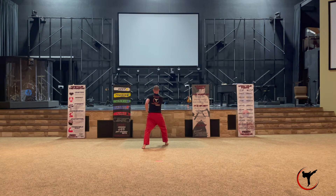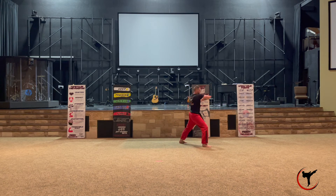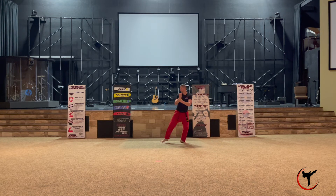Now turn all the way around into a back stance with a single knife hand block, keeping your right hand in a fist down at your waist. That left single knife hand block is calling for your elbow, so step forward into a walking stance and do an elbow strike.